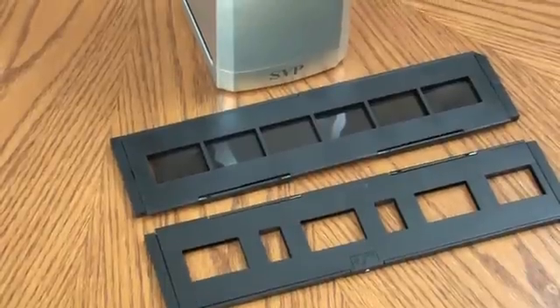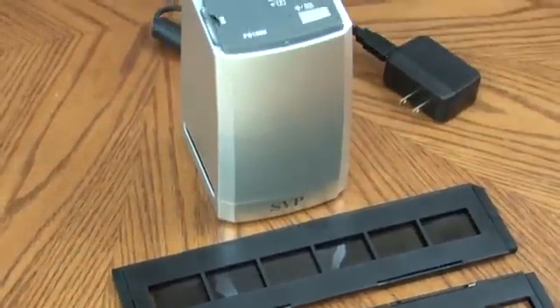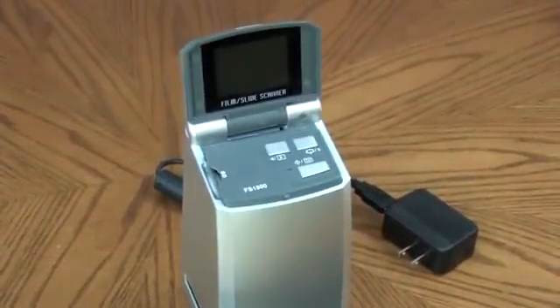We had an old projector that broke down years ago, so all we had left over was a shoebox full of slides. We never replaced the projector, so when I saw an ad, I thought now would be the perfect time to get those slides scanned and saved. I'm so glad we did.